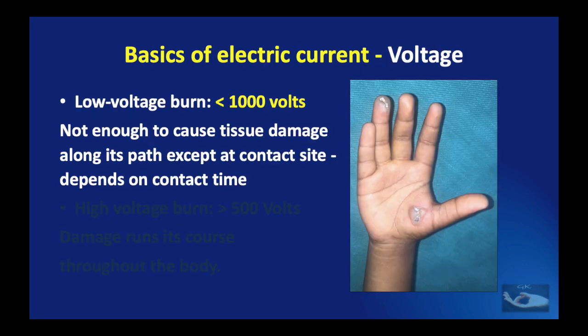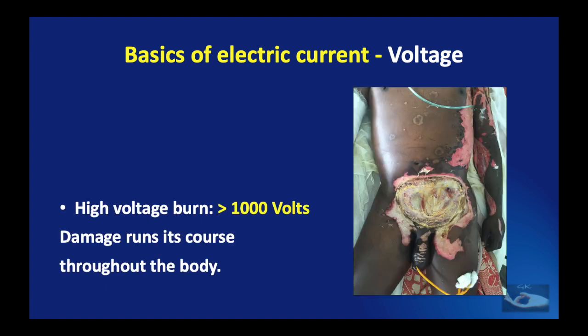If the voltage of the current is less than 1000 volts, it is known as a low voltage burn. It is not enough to cause tissue damage along its path except at the contact site, and this too depends on the contact time. As seen in this patient who sustained a low voltage burn on the palm and tip of the ring finger. On the other hand, a high voltage burn has a voltage of more than 1000 volts and the damage runs along its course throughout the body.